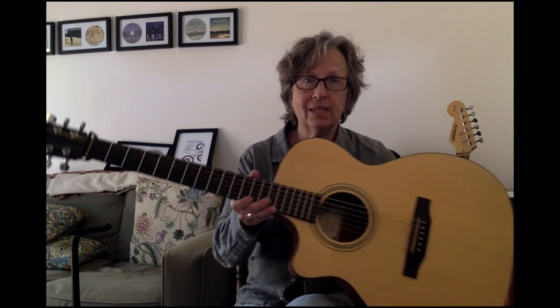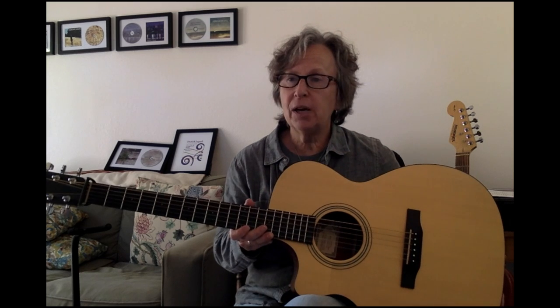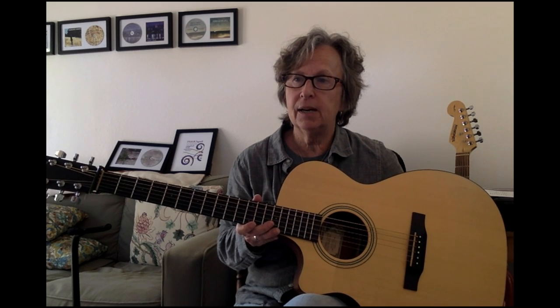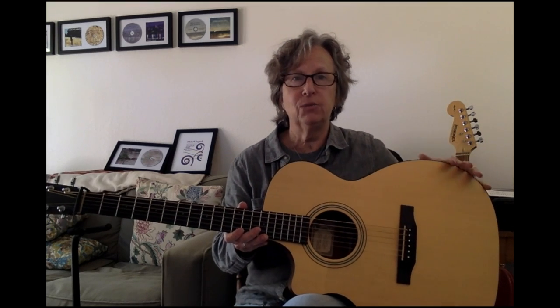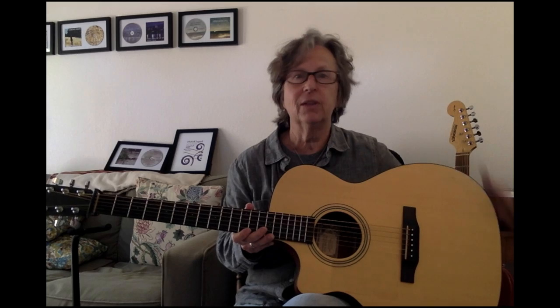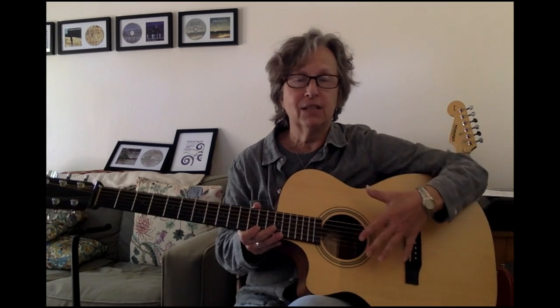For those of you who don't know anything about the guitar, this is the guitar. Let's talk about the pieces of the guitar, the parts of the guitar, so we're all sort of on the same page with the nomenclature, with the names of things. This big part — this is the body of the guitar.